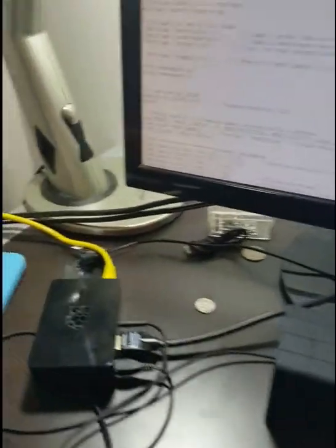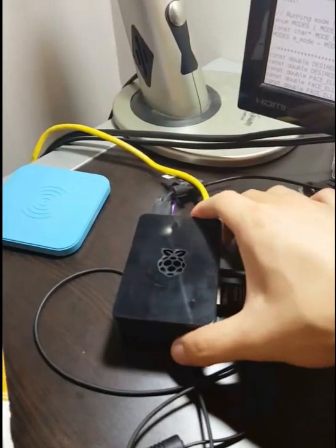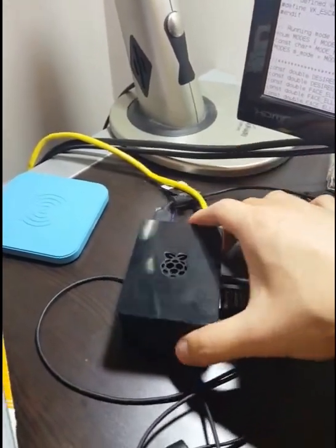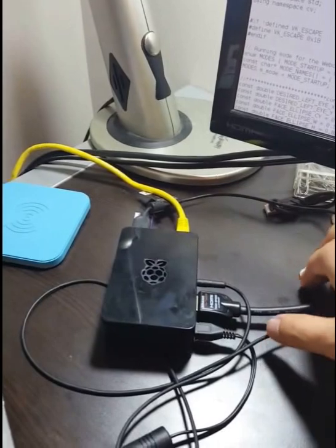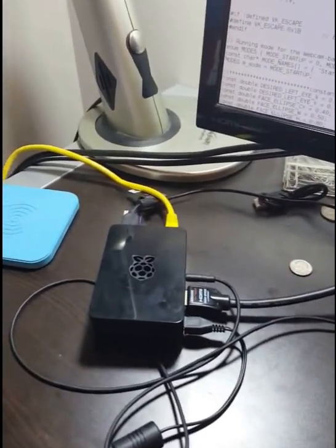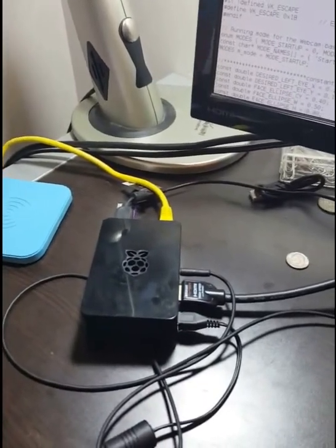I'm going to go over the hardware and software used. The hardware is mainly this Raspberry Pi — it's a credit card-sized mini computer with all the inputs and outputs you can think of. It has a 900 megahertz CPU and 1 gigabyte of RAM.